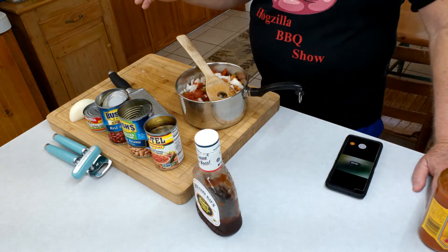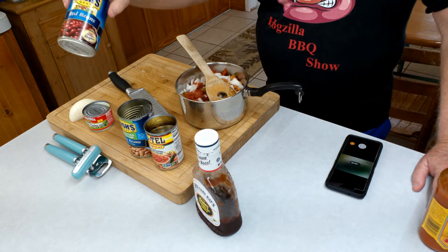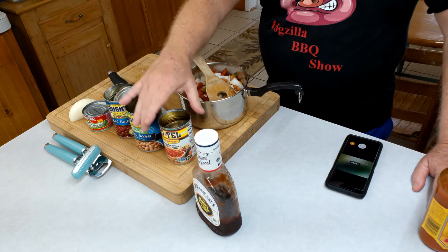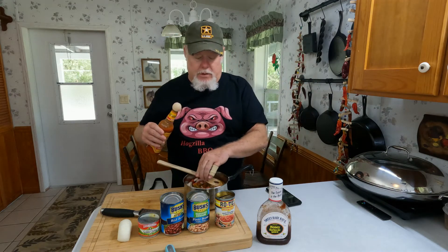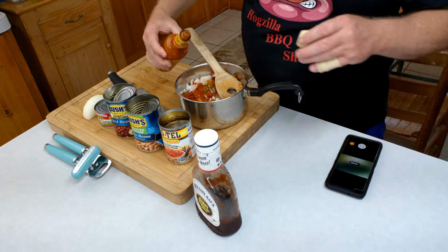Quick video on my favorite barbecue beans — very simple and basic. I like red beans and pinto beans. I take one can of red beans and one can of pinto beans, rinse them and put them in the pot with a can of Rotel — liquid and all — plus a small can of chilis, and one diced half onion. I'm gonna let this cook down for a while on the stove on low.